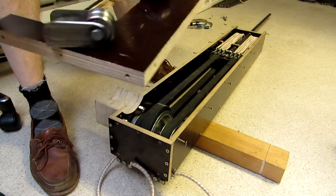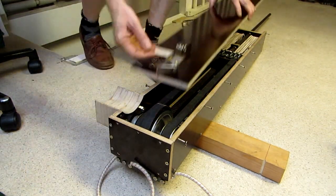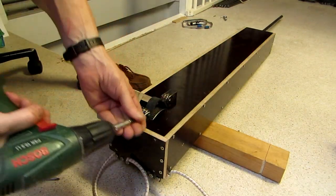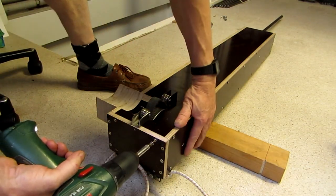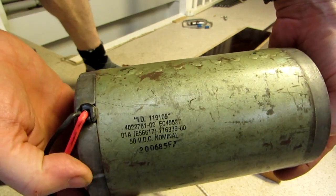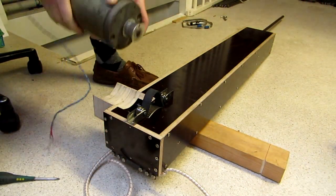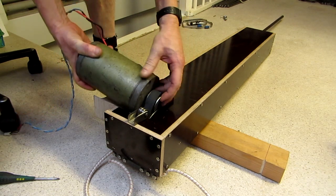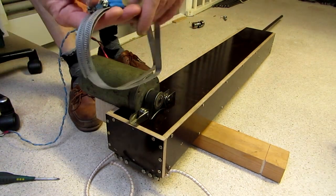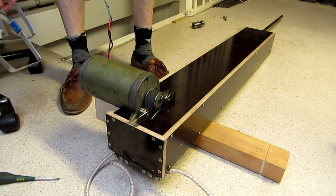Now the top plate with belt tensioners can be added. The motor is a second-hand Ametek 50V DC motor. These are low-rpm high-torque motors, very suitable for this application. There is a 20 teeth HTD 5M pulley on the motor shaft. The motor is only fixed with hose clamps.